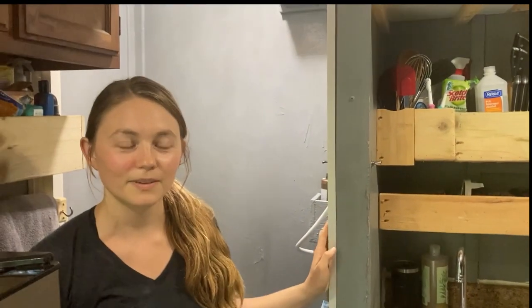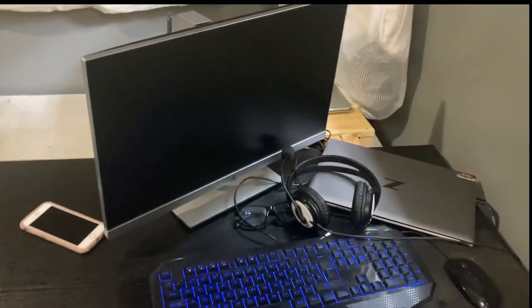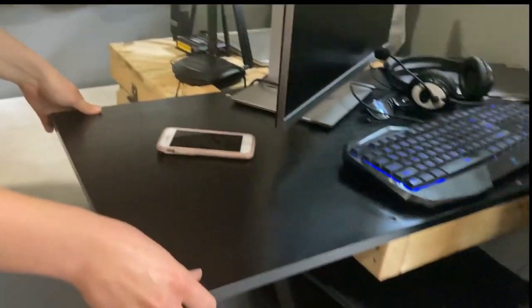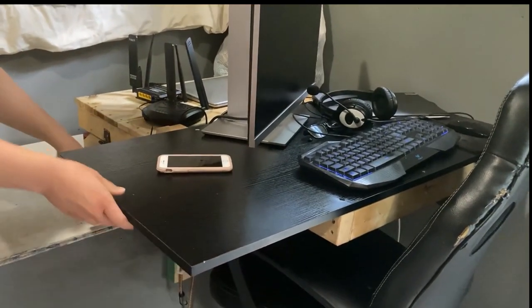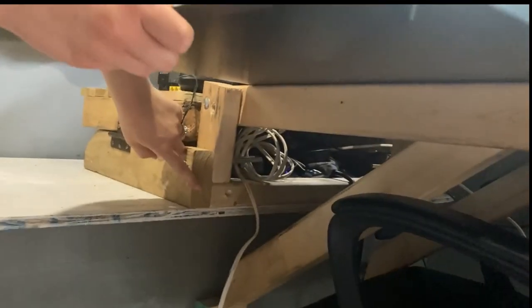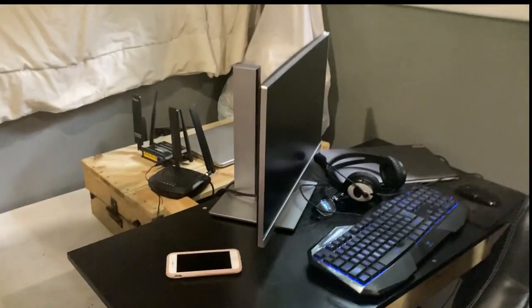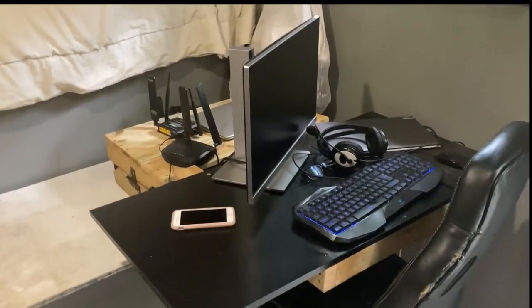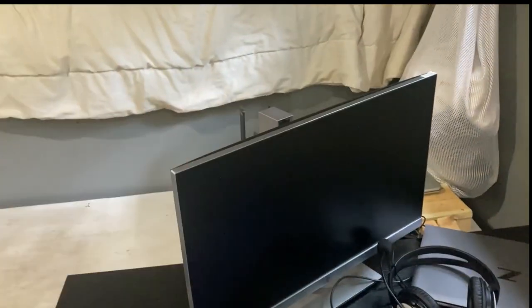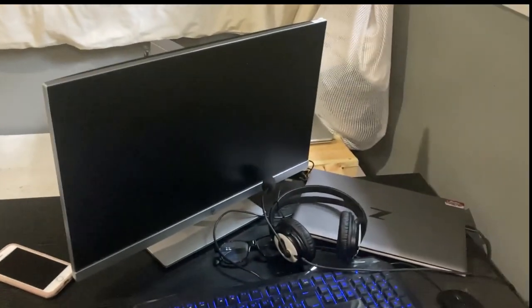So this desk used to be a regular desk — this part used to sit on legs that folded out. But he took it off the legs and fastened it to our bench here, so it's pretty cool. You just lift it up with the bench whenever we need to get under there. It definitely helps save space — there's the door right here and then here's the desk. We don't have a whole lot of space so that definitely helped. And it can fold back over itself if need be, if we need more room or if I'm not working.